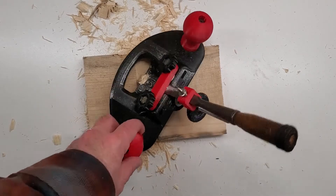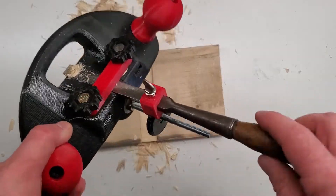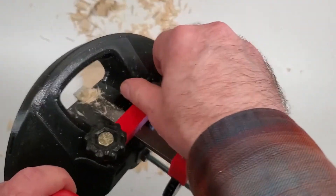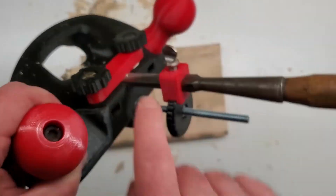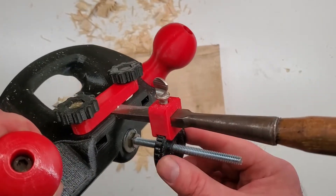A 3D printed router plane inspired by Paul Sellers' design, but this one uses a chisel as the cutter. It uses the same mechanism. There's a hold-down bar that clamps the chisel in place. A plastic part clamps the blade of the chisel to provide engagement to the adjustment knob.